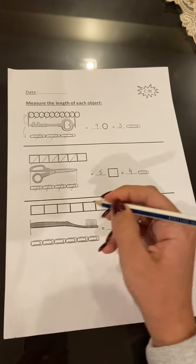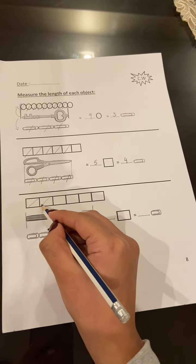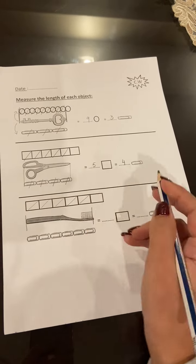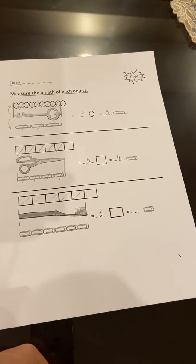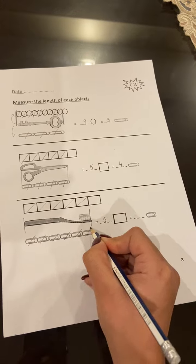Here, from the starting point till the ending point, how many squares? One, two, three, four, five — it will be five squares. And how many paper clips? One, two, three, four, five, six.